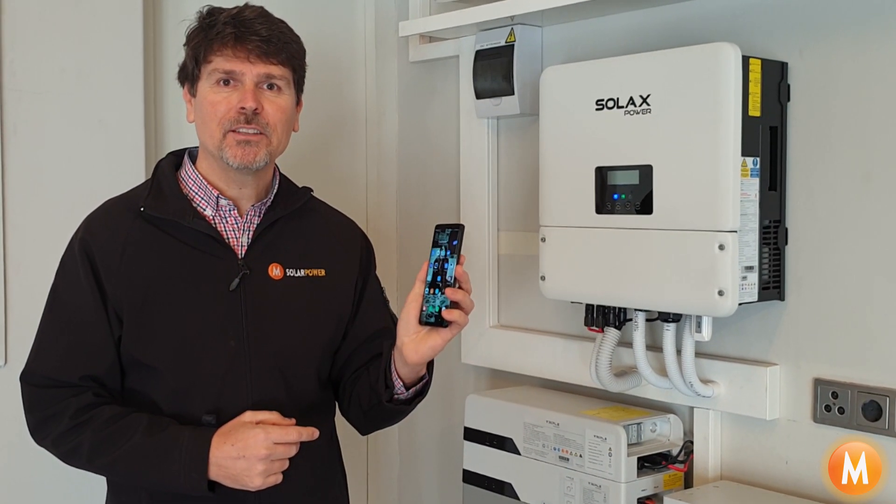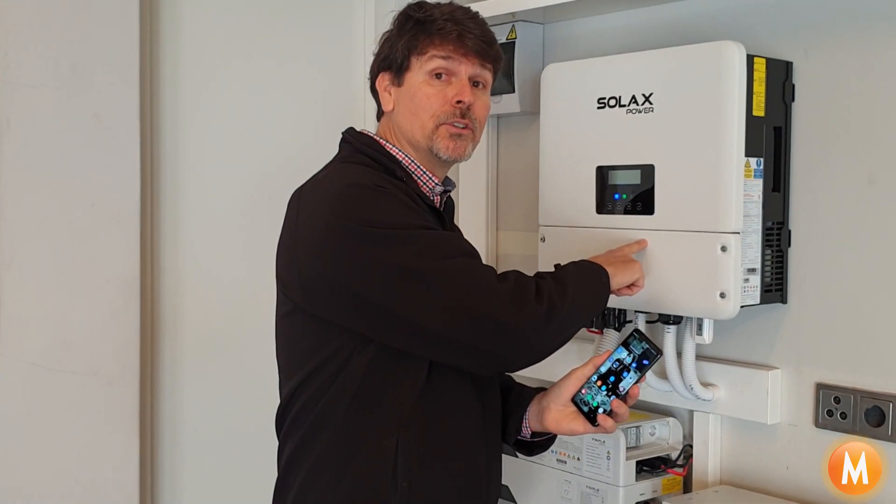Hi, I'm Mark Becker from mSolar Power, and today I'd like to take you through how you connect your mobile phone SolarX Cloud app in local mode directly to your SolarX inverter's local hotspot.